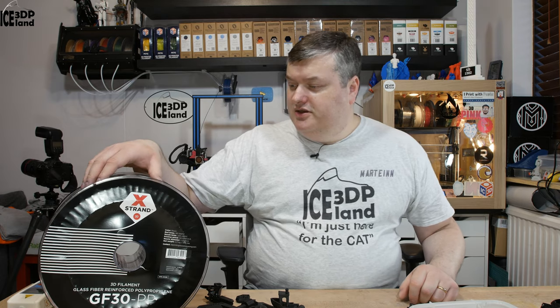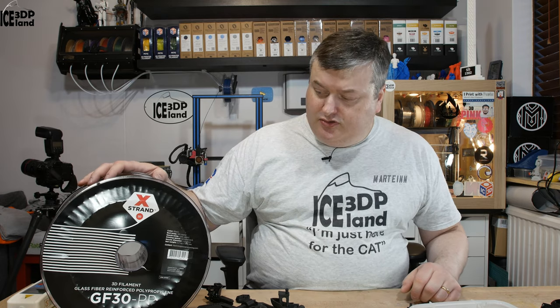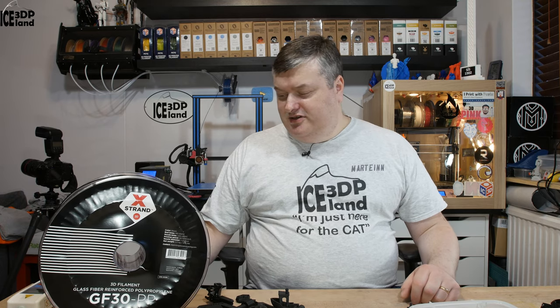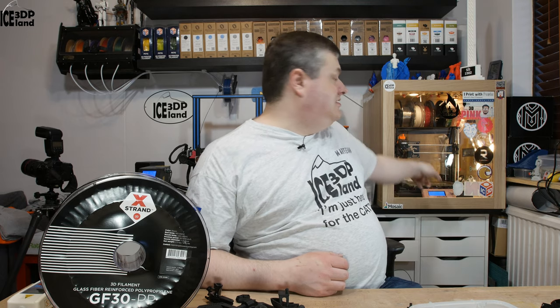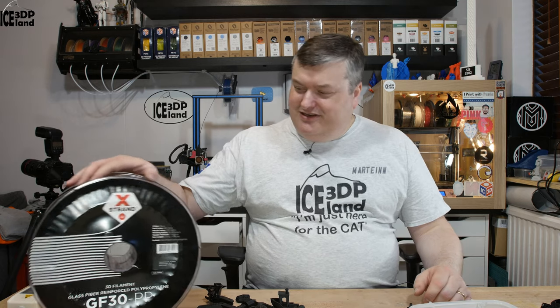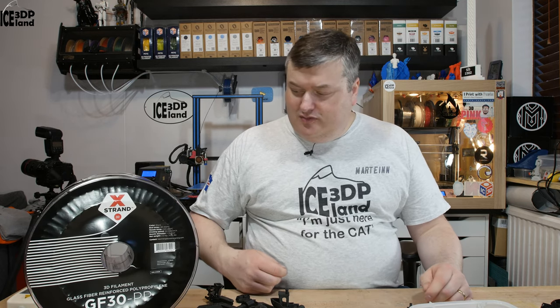I've got this huge roll of XTRANT filament, it's a 2.2 kilo roll. It's quite big and I had to use some rollers on top of the cabinet to feed it into the enclosure because it's not fitting my normal spool holder. I printed out several things with this filament and I want to show you my normal test prints first.